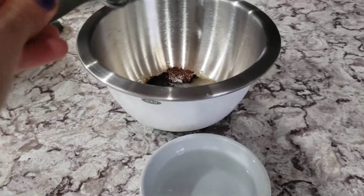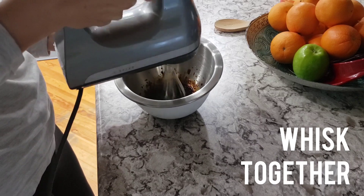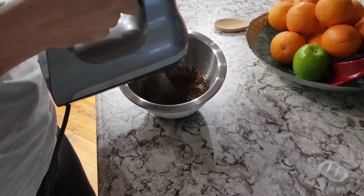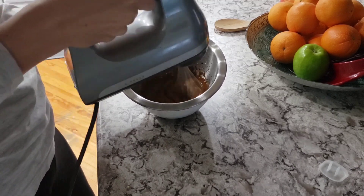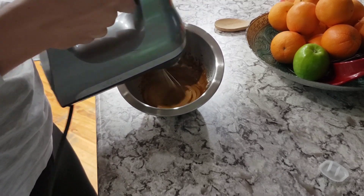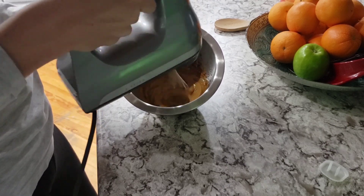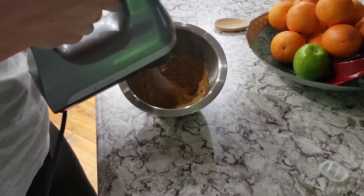And then you're just gonna whisk it. I'm lazy, so I got out my little KitchenAid mixer — I don't have one of those big ones, just one of these little guys. You're gonna whisk that together. It takes a little while, but you can tell the color and consistency is starting to change a little bit. You can see it's getting lighter and fluffier, starting to hold a little bit of shape and texture.